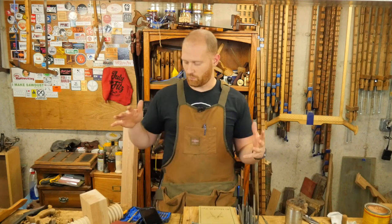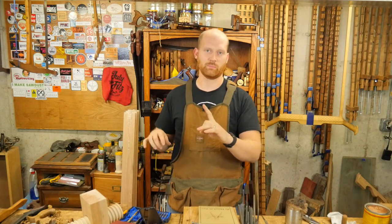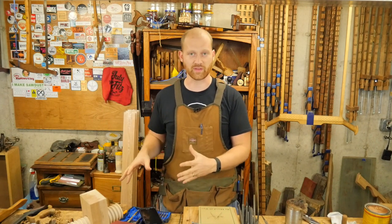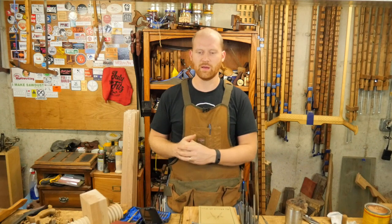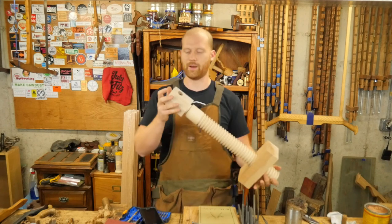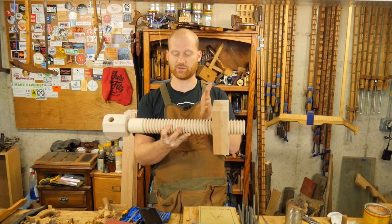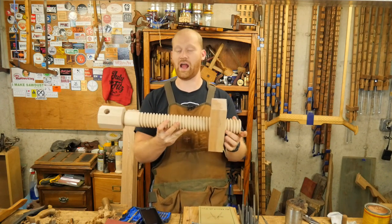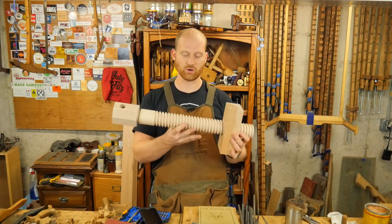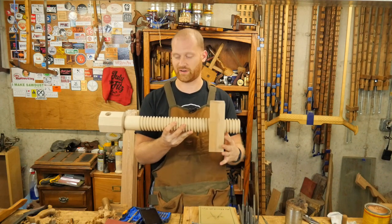Another project coming up: one of my leg vises had its screw strip out because the nut was made of lead and I put a little too much torque on it. I've been wanting to rebuild a new screw and was thinking about making my own wooden screw. But then at WIA I saw Acer Ferros Toolworks — he actually makes these on a lathe with a screw cutter and they are absolutely gorgeous. Solid hard maple, beautifully done. Normally you'd see a lot of chip-out from cutting the threads, but these are perfect.